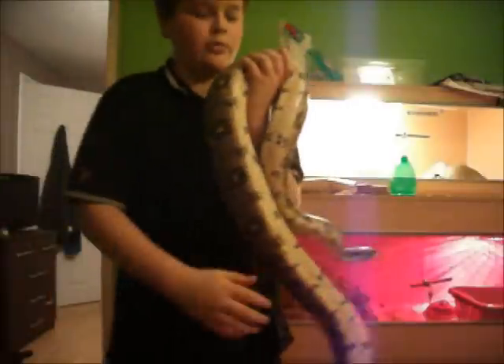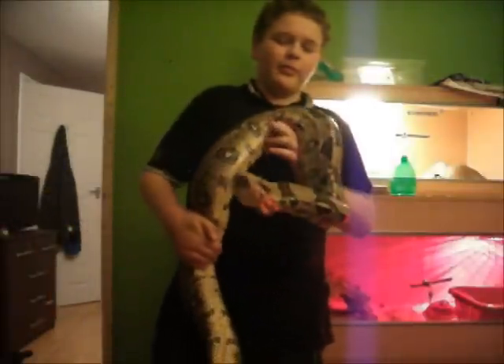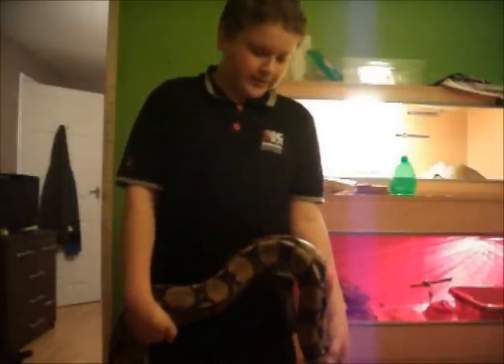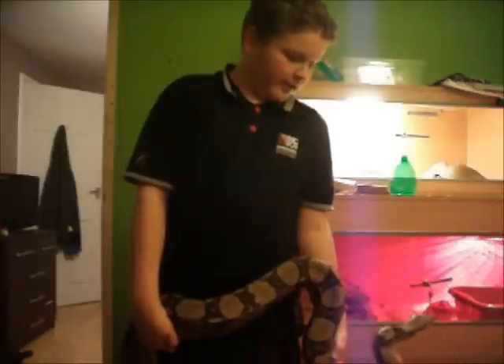Hey YouTube, this is a requested video by Mr. Reptile Smiley. I said I'd do it — I haven't done a video for him. I thought I'd do it on a Sunday, but unfortunately my laptop charger broke because I had to set up the computer, and now I've had to get rid of all the viruses, and that's why the big video is taking a while.